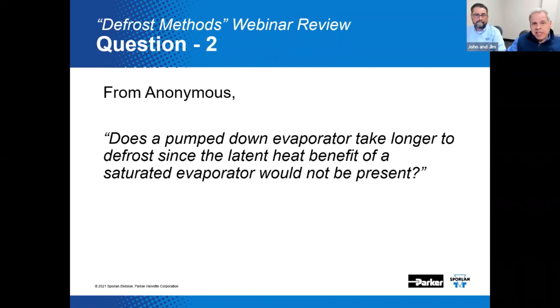Here's another question from Anonymous: does a pump-down evaporator take longer to defrost since the latent heat benefit of a saturated evaporator would not be present? It is a very good question. Yes, it could actually take incrementally longer — a few minutes, maybe. With off-time defrost, there's probably no real benefit to pumping down the evaporator. But with electric defrost, it probably is a good idea to pump down the evaporator.